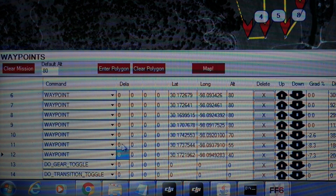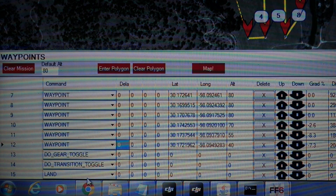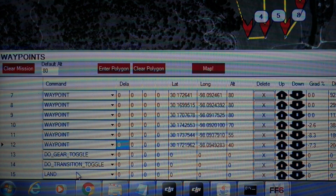Then we get down to our last waypoint. We toggle the gear back down and do a transition toggle. Since we're in forward flight, running this transition again will take us back to hover mode. And then after that we will land.